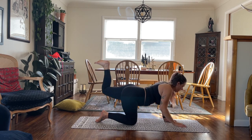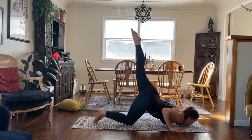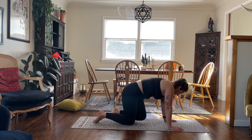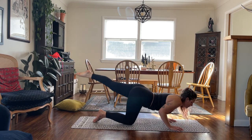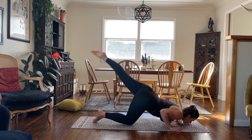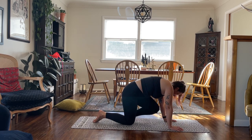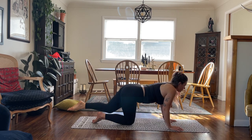One more pulse, draw the knee in, lengthen the leg out, elbows back — see if you can tap your chin. Press up, bend the leg, pulse up, knee to chest, lengthen out, bend the elbows. Bend the leg, pulse up, knee to chest, lengthen out, tap the chin. Last time — bend the knee, pulse it up, knee to chest, lengthen out, tap the chin.